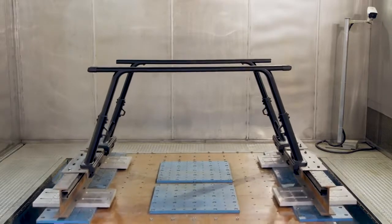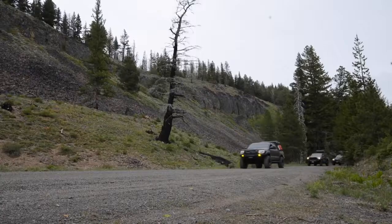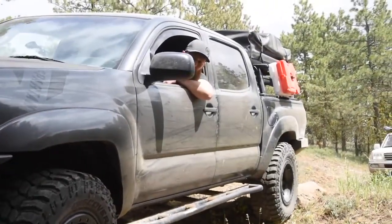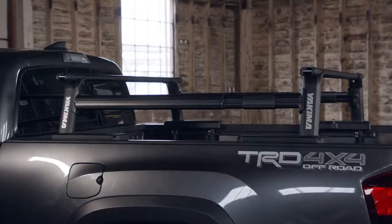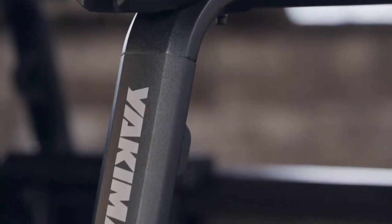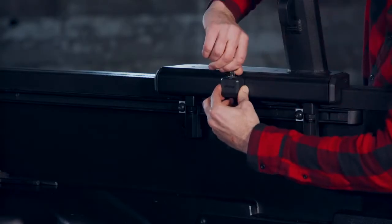With extensive development and testing, the Outpost HD's engineered aluminum construction delivers up to a 500-pound weight limit and up to a 300-pound off-road weight limit with our new off-road rating. The textured powder coat finish keeps your rack looking fresh no matter where you take it, and the integrated same-key system locks keep your rack locked to the truck bed.